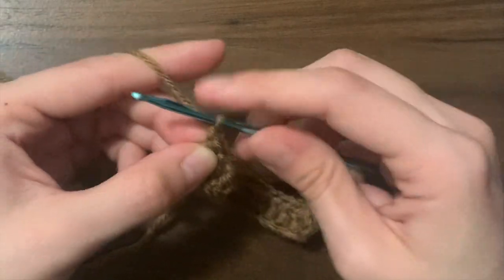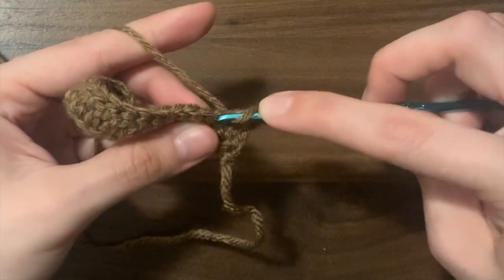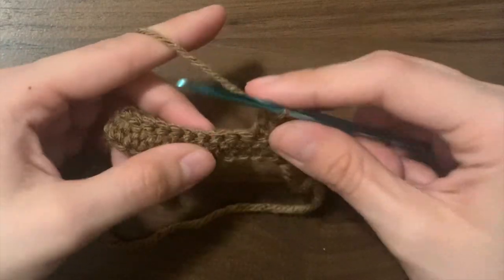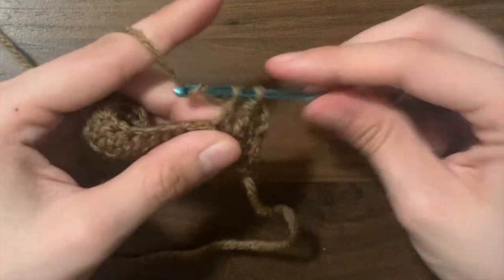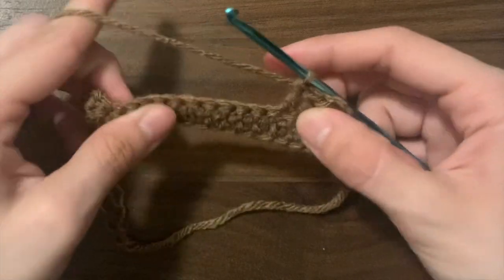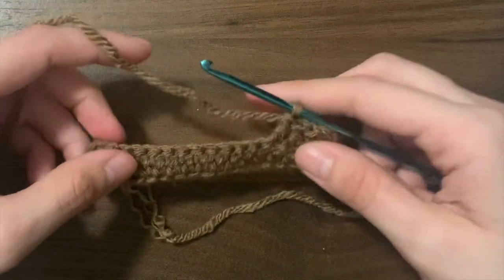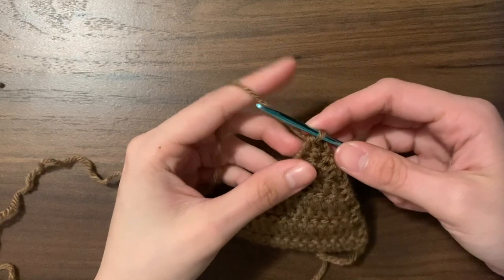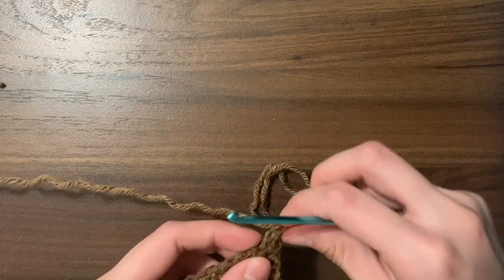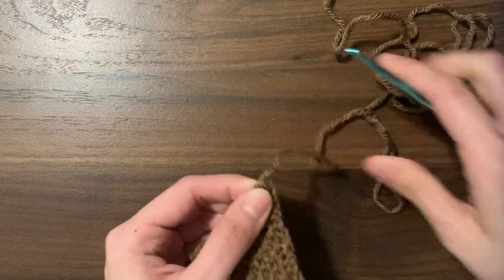For row two, we're going to chain two first and turn, and then do our double crochet two together. Then we'll do one double crochet into each of the next stitches until we're left with two at the very end, where we do our next decrease. We continue this pattern — every row has a decrease on either side — until you only have two stitches left. Do your final decrease, chain one, cut your yarn and pull through with your hook. You don't need to leave this end super long as you'll use another loose end to sew in the arrow.